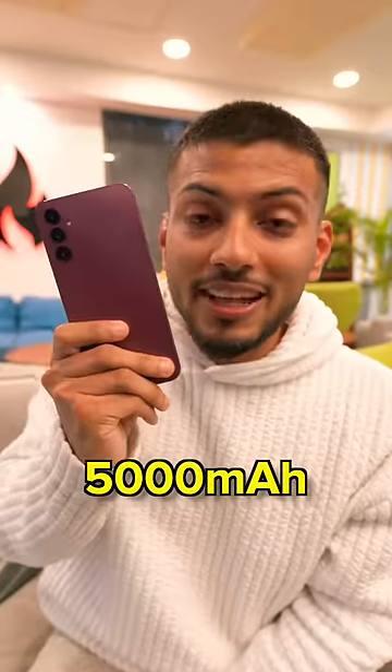Back side and front side both shoot 1080p at 30fps. It has a 5000mAh battery and the Exynos 1330, Samsung's newest processor.